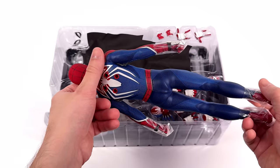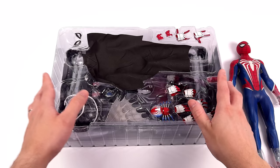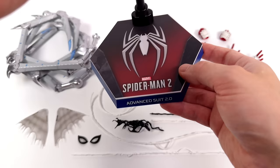First in-hand impressions for the Advanced Suit 2.0: I'm already noticing differences between this version and the original. What we're going to do now is get all of his accessories laid out in the lightbox and take a closer look at everything he comes with, starting off with the display base first. But before we get there, look at this spread — he comes with significantly more new stuff compared to Miles.